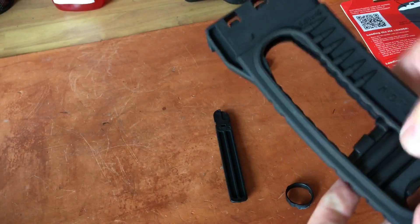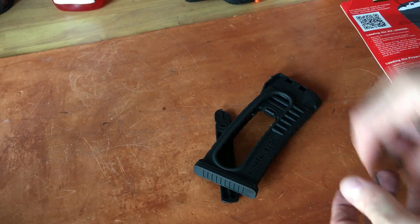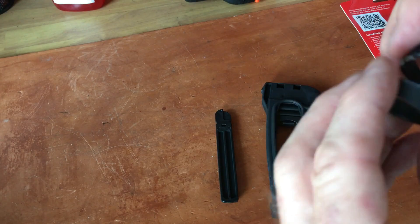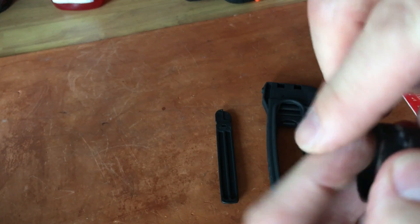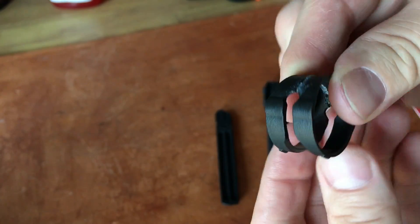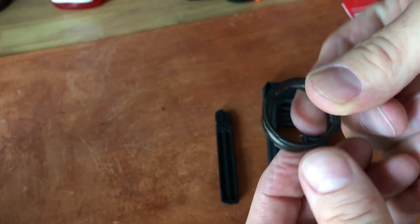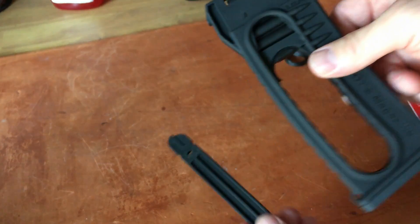I'm going to go to one of the big box home improvement stores because the insta-bond isn't holding it. Because of the design, I'm going to try a fiberglass wrap to hold it back in place until I get the new one — should be a temp fix. May look crappy but may even be stronger than the original.